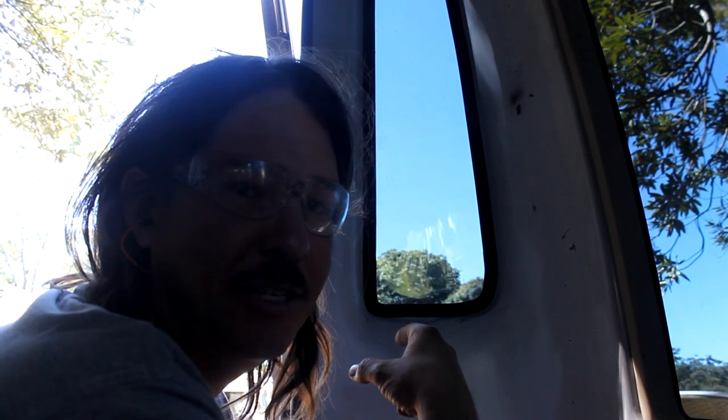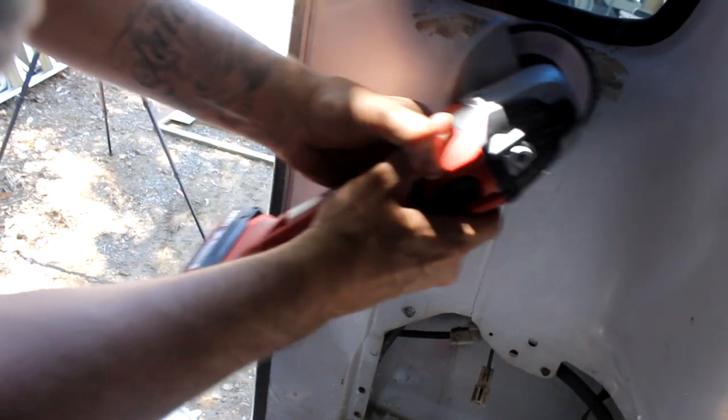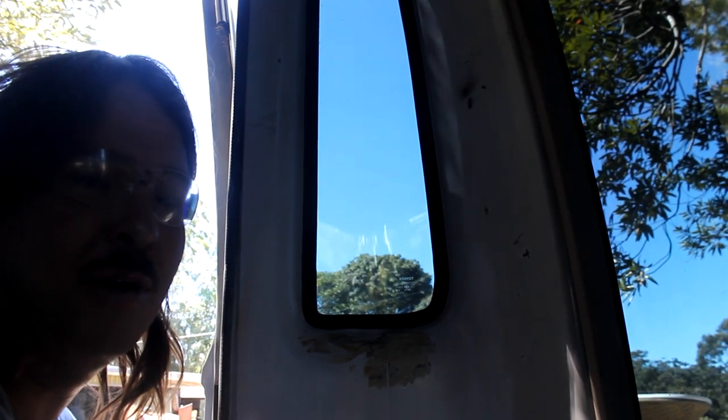We found a bit of uneven surface on this side — it might be a dodgy bog job so we'll rip a little bit of it off and see what we're dealing with. After inspection it just looks like they've used a bit of fiberglass filler from an old repair. It looks like they haven't resurfaced it properly, so we're just going to skim that down so it looks a lot nicer and then repaint it.